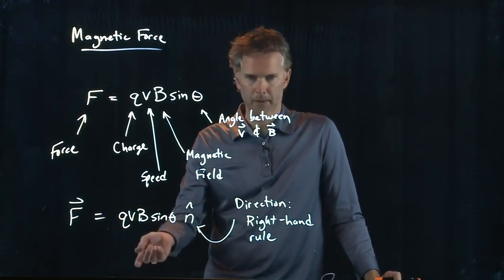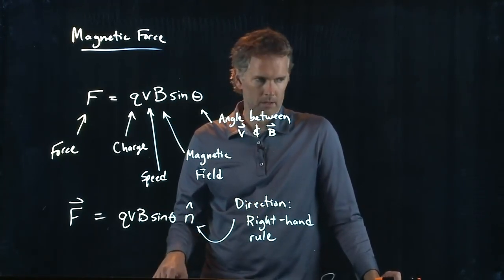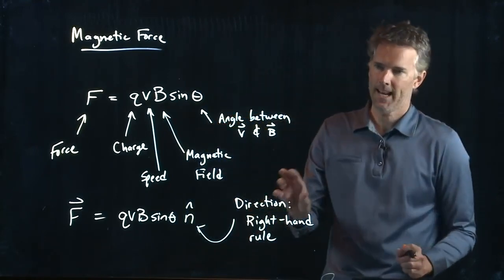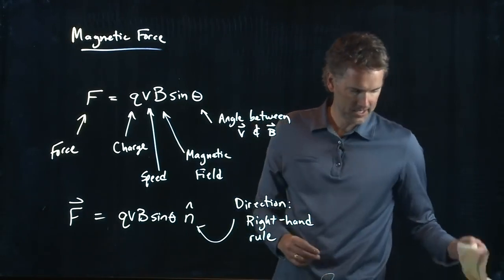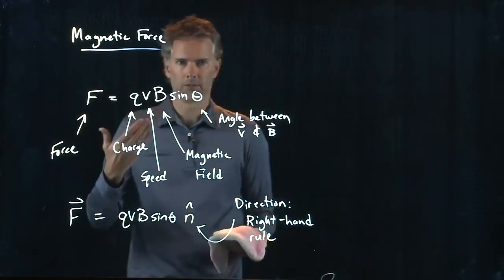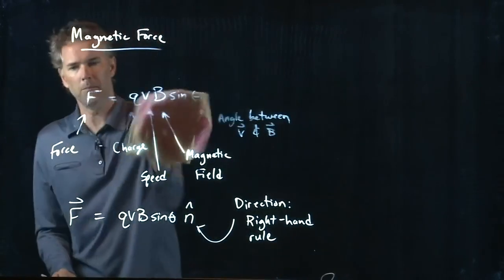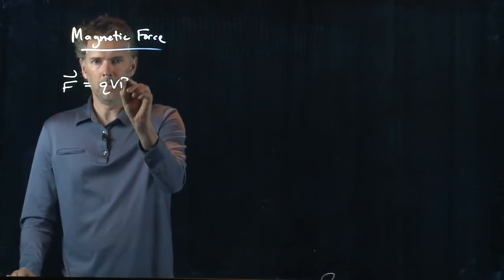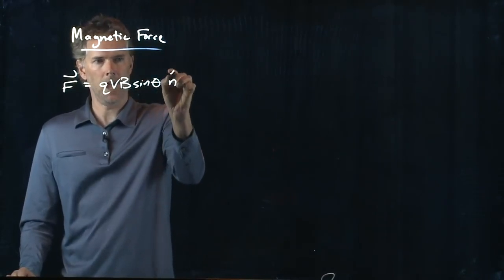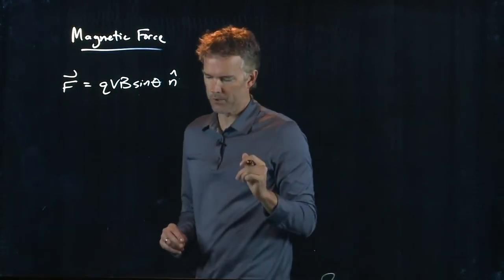V is the speed, B is the magnetic field, theta is the angle between those two. So we need to say a little bit about the right-hand rule. The magnetic force is Q, V, B, sine theta, N-hat. And now let's determine this N-hat — what direction is it?